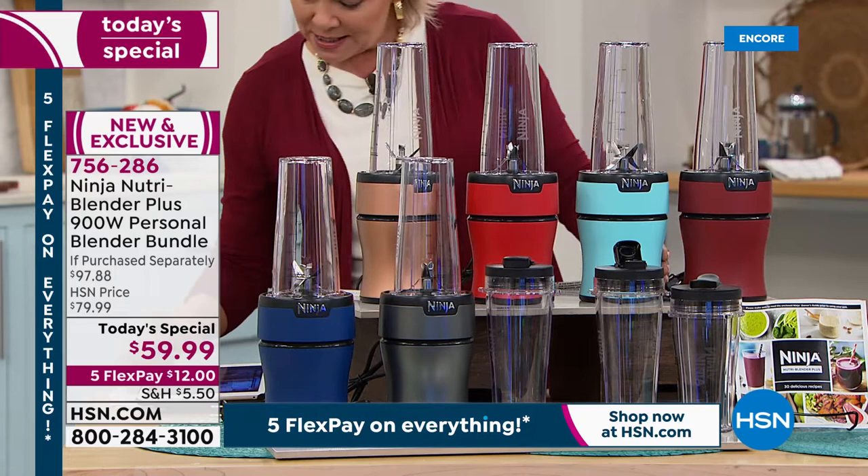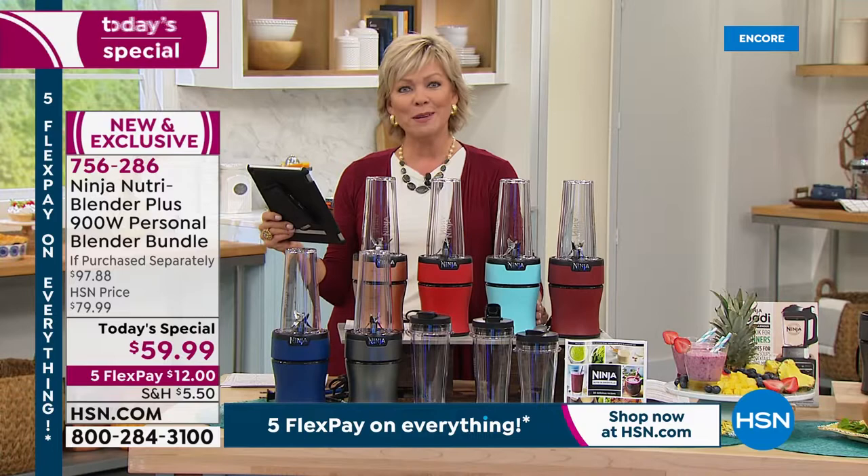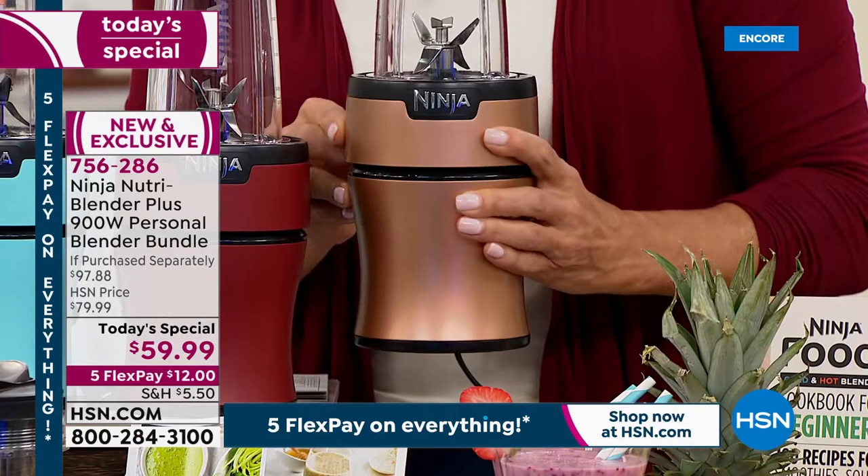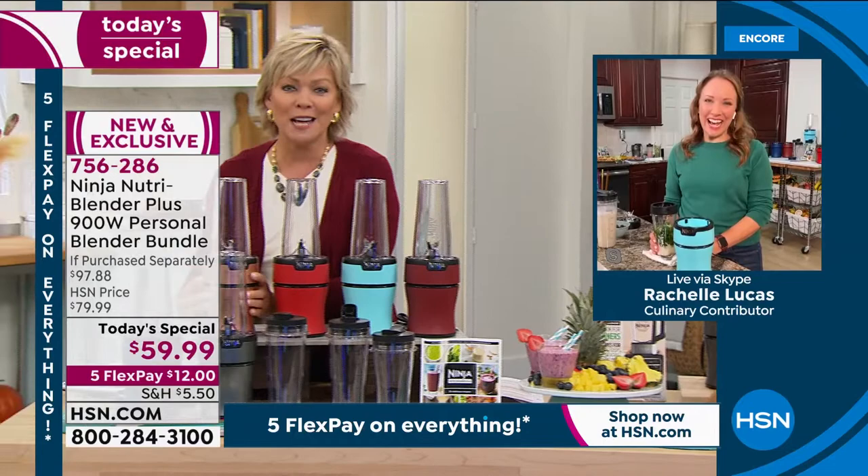On Facebook, Missy's saying she just ordered two — one for herself and one for a Christmas gift, copper and cinnamon. I love those two colors together. If you wanted to get two: his and hers, hers and hers, or his and his. Rochelle, I know our time is almost up on this and you'll be with us throughout the day. When I saw $59.99 I thought it's not going to be powerful, but it's 900 watts.